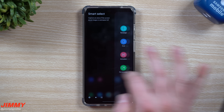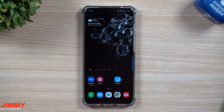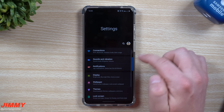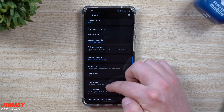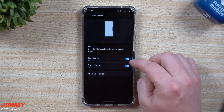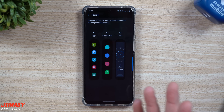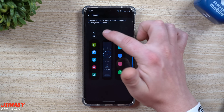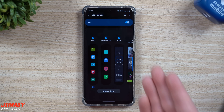We're almost done — the second-to-last thing is the Edge Panel. These are really helpful tools you might use daily. You can find it in Quick Settings or go to Settings, then Display, and scroll down to Edge Screen. Make sure it's turned on — this is also where you can turn on Edge Lighting. Once enabled, you can change the order of your edge panels, for example moving Tools before Smart Select.